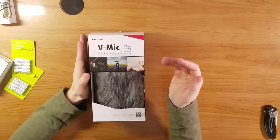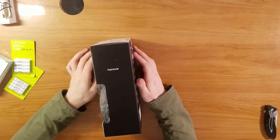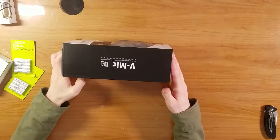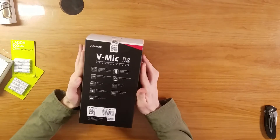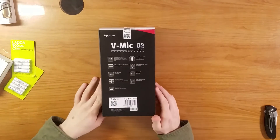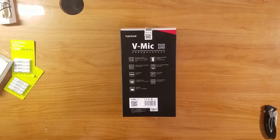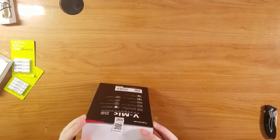This video is not sponsored. Aperture branding on the V-Mic — flipping to the other side, more branding, flip to the other side again. You can see what it does there. Opening the box.